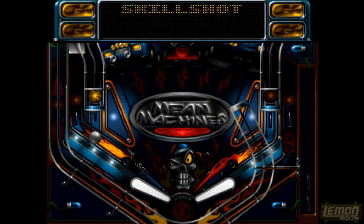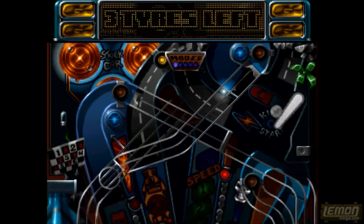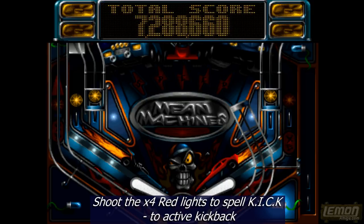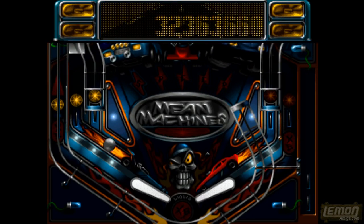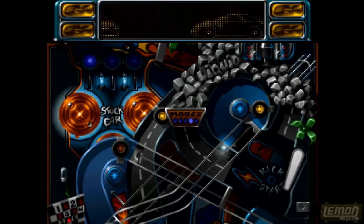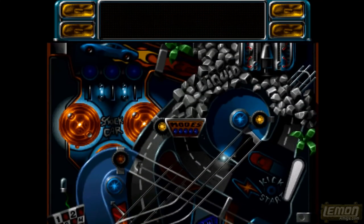Luckily we can always press the escape key and retry as many times as we like. The play field is split into a few areas: a number of ramps, a central midfield where we can light up lights that spell something out, and corners of the play area. You can also gain a skill shot — if you hit the middle area and gain that skill shot it gives you a nice 20 million as soon as you launch the ball. You can press the flippers to make yourself a x2 multiplier.